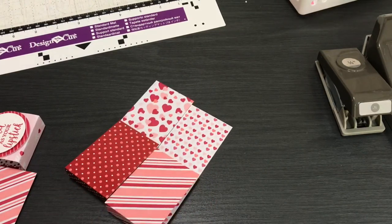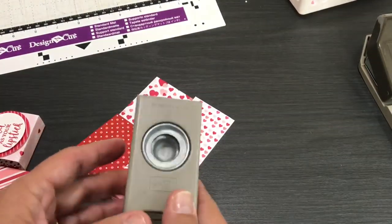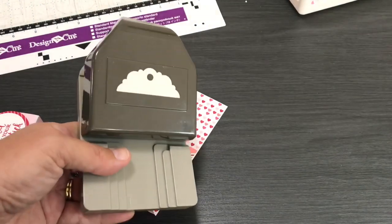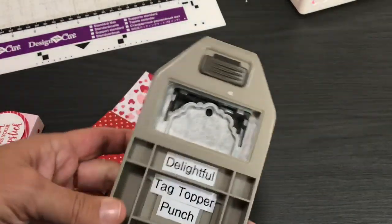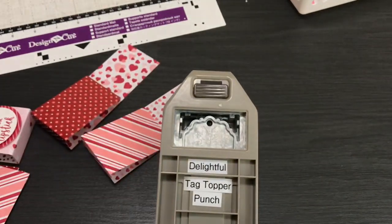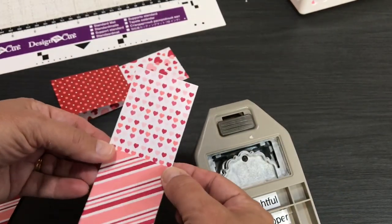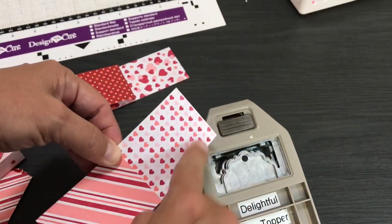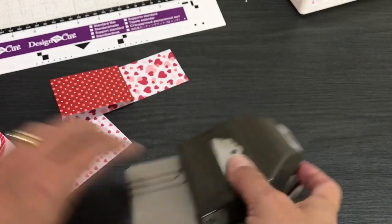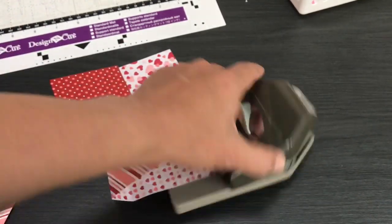Now I'm going to talk about the punches. I'm using the three-quarter-inch punch by Stampin' Up, but it's retired so I'll give you a different link to find this punch somewhere else. Then here's this one — the Delightful Tag Topper Punch — which I've used thousands of times and it's still sharp. One of the things you can do is use it for both sides — you can use it for this side if you want — but you definitely need it for the top part. Links to all the materials I'm using are in the description.